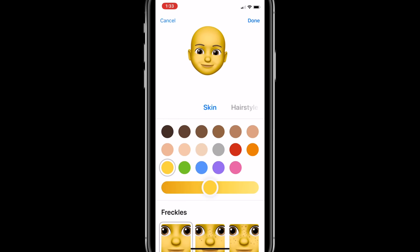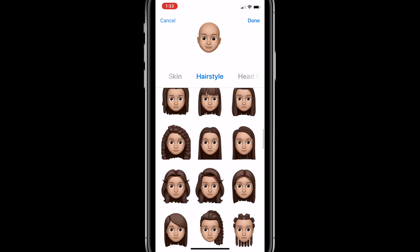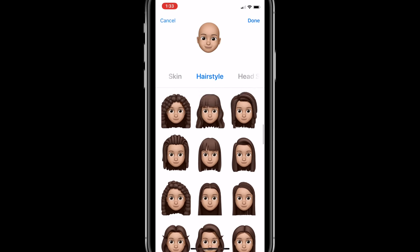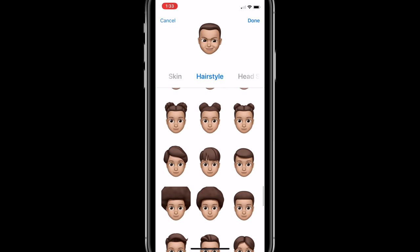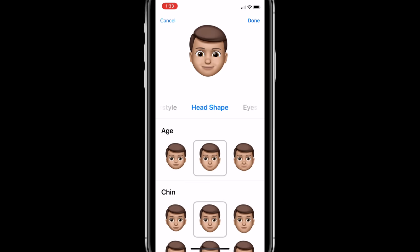There's also an option for freckles down below. Now as we move over to hairstyles, you'll see at the top of the list the styles that are typically more feminine, and towards the bottom the ones that are typically more masculine. We then move on to head shape — you can have a character that is older, more middle age, or a child. Let's see what baby David would look like. Very scary time of life. Okay, let's go with the one right in the middle.